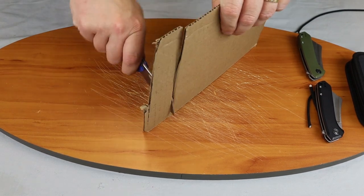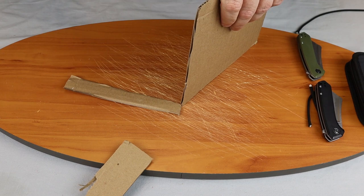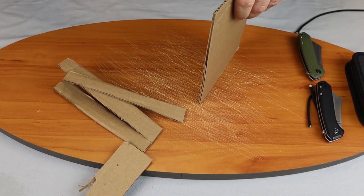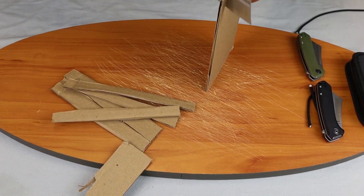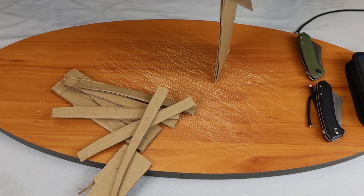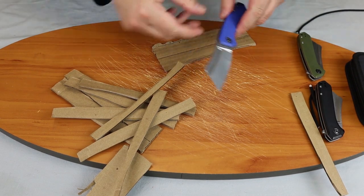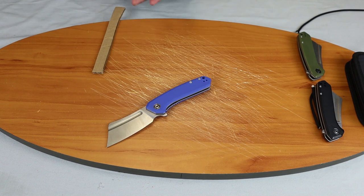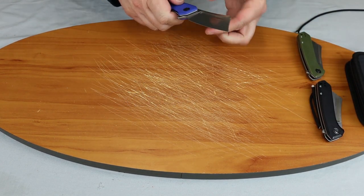Of course, in cutting, Civivi knives are always well sharpened and easy to keep sharpened, no matter what model it is. I believe this is 9CR18MOV steel. But for the price range — I think I might have got a little carried away there. I'm liking this knife already. I know I'll be adding one of these to my collection.